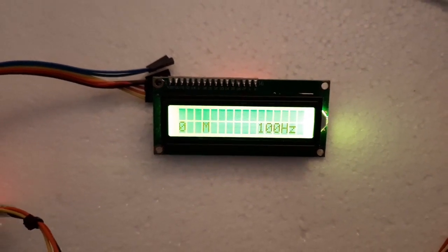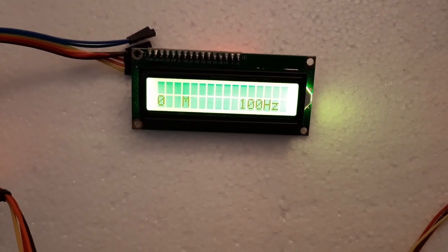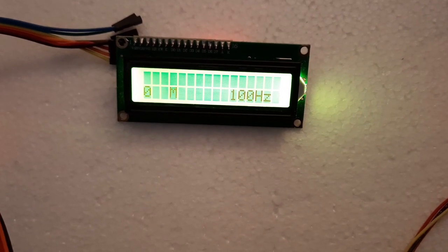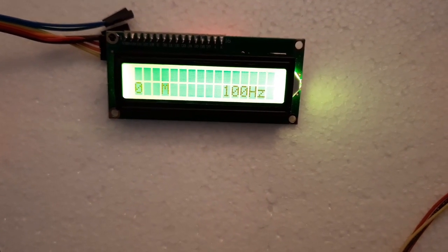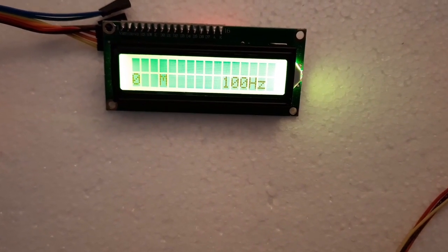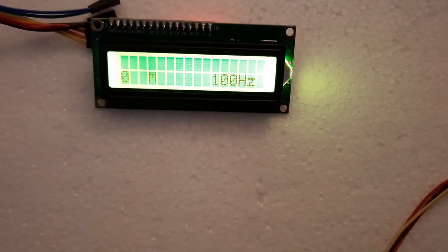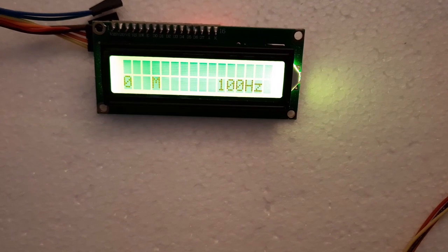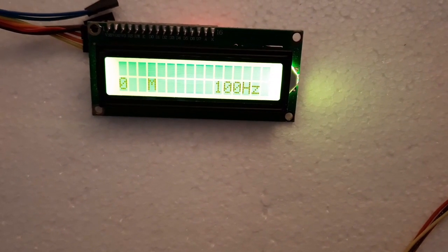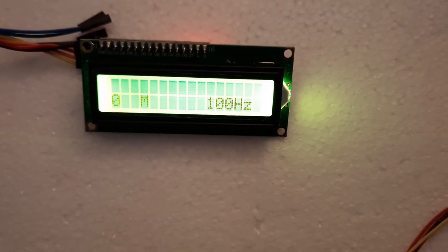The Triton 1 and Triton 2 use a very interesting system — no crystals to heterodyne the VFO to different bands. They have a PTO and switch in a network for the five bands, which actually shifts the PTO by a certain frequency amount. There are two slug-tune coils for each band: one gives you the band edge and the second gives you the right band spread.